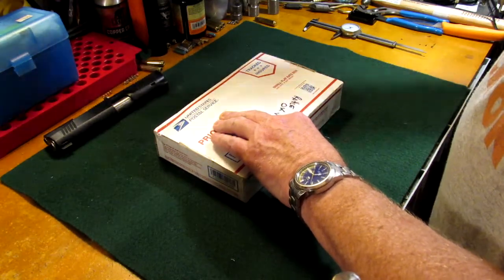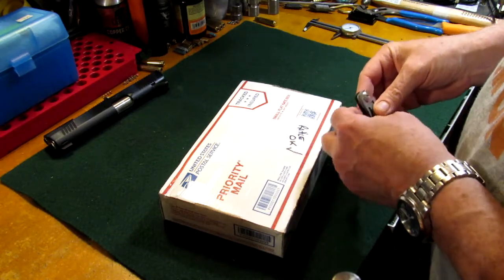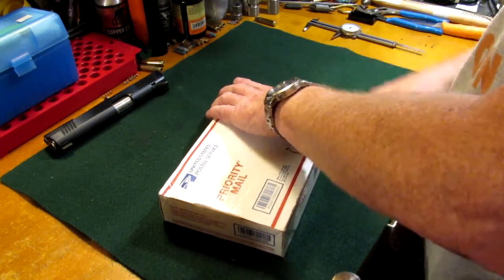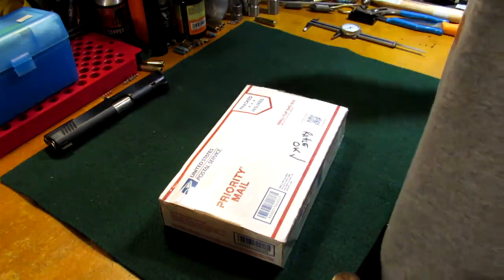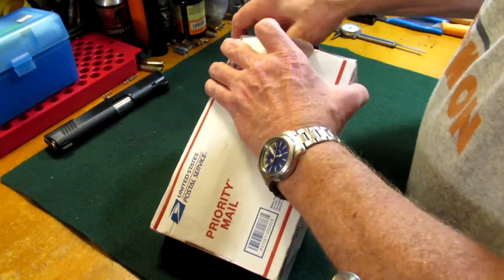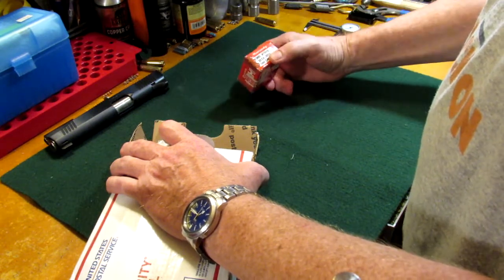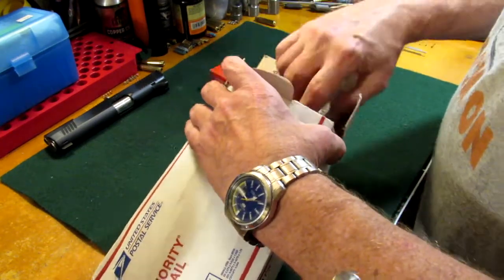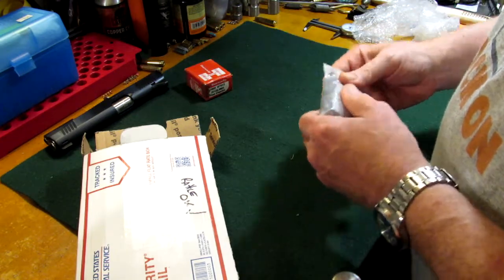We got an unboxing tonight — a package here from CW. If you haven't checked out his channel, check it out. Let's see what we got here. Struggle with the box... oh well. I hope you didn't send me a whole box of those, CW. Wow, that's awful nice of you — gas checks for .223, some .223 bullets.